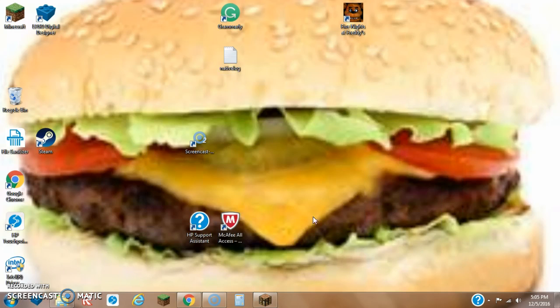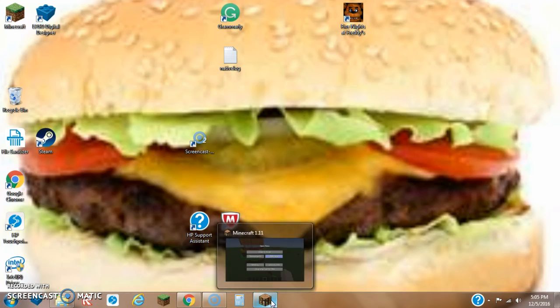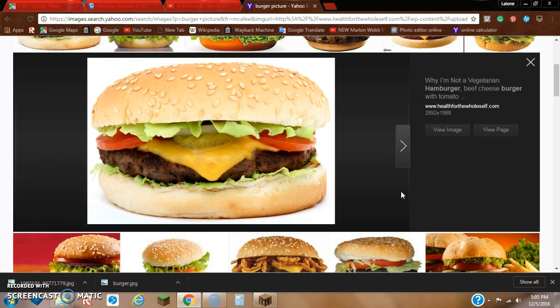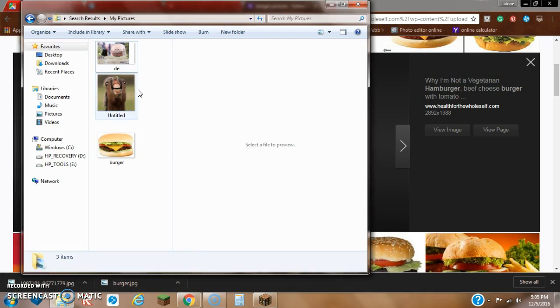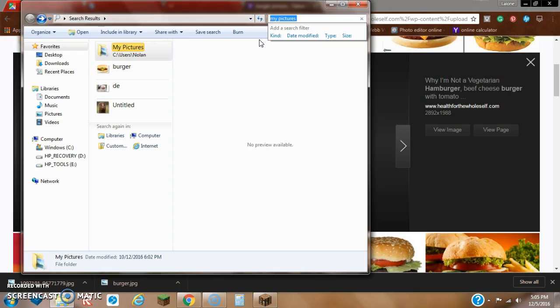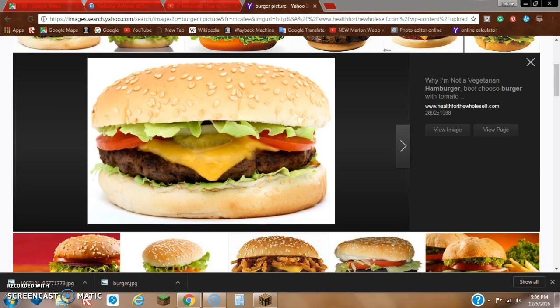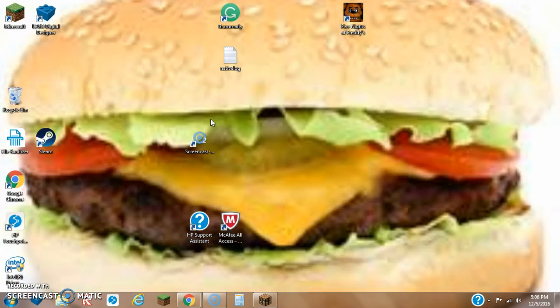In honor of today, I had a burger as a desktop background for my computer. If you want to know how you do that, you just simply get on the internet and save the picture, and then once you get the download, you can just simply drag it into My Pictures, which you can access by typing in 'My Pictures' — it's under All Programs.